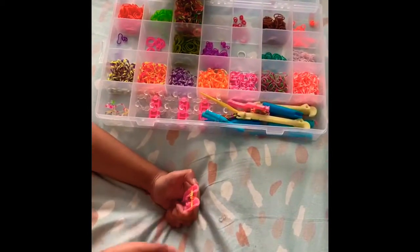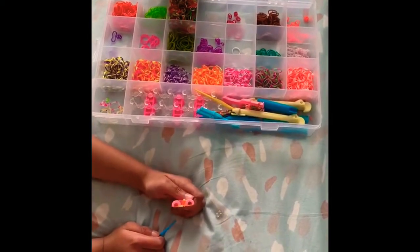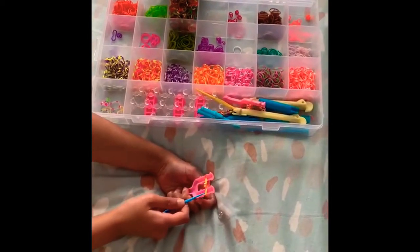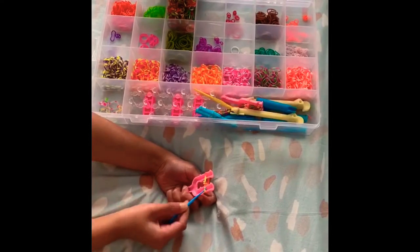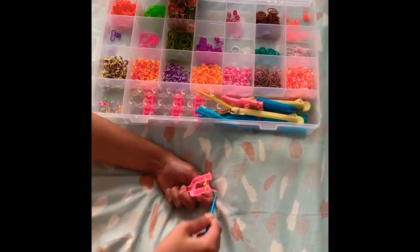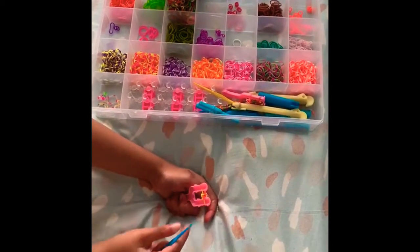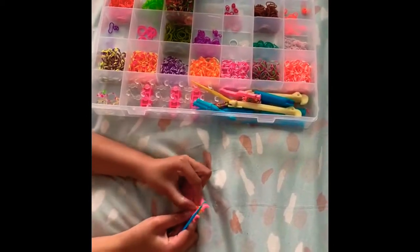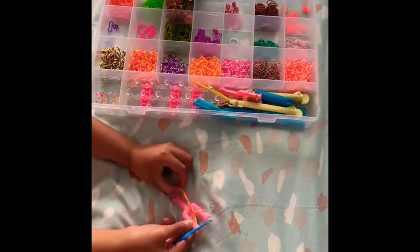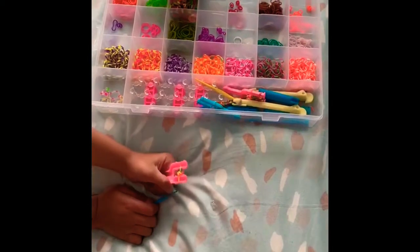Then take another band, don't twist it, just put it on. Then take the bottom band and put it over and on top of the last band we placed. It'll look like this — and now it'll start to get longer.